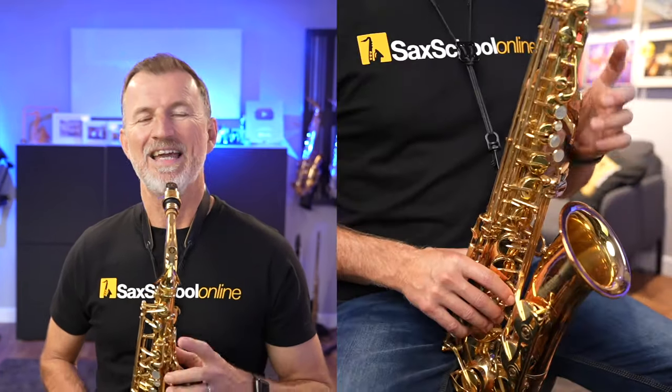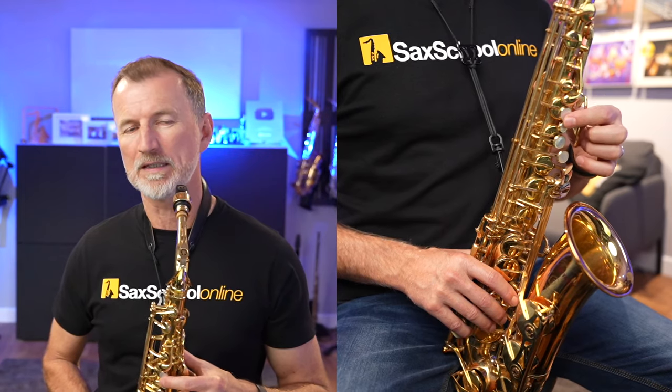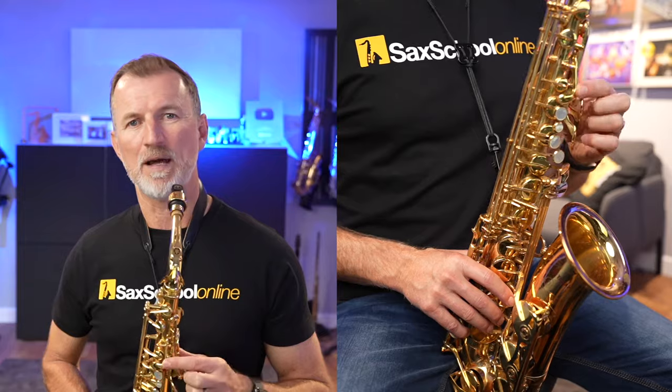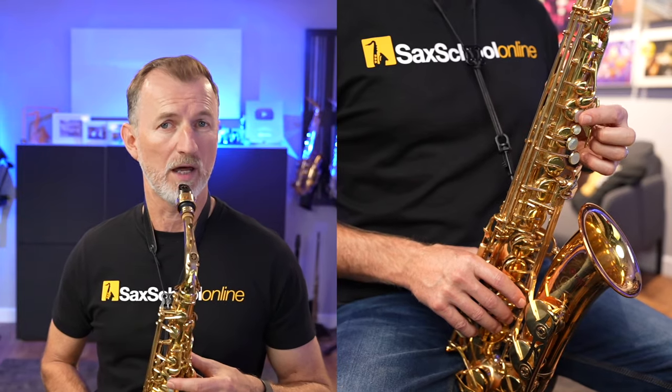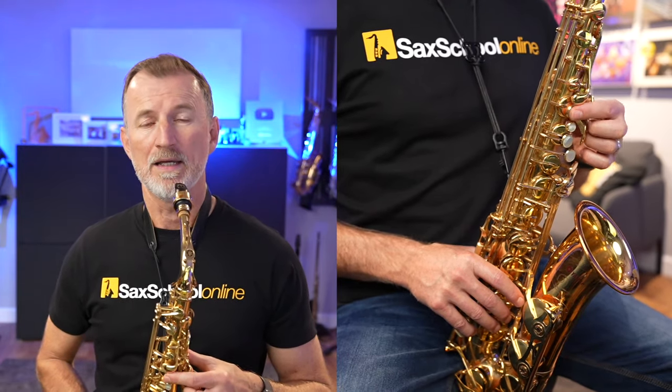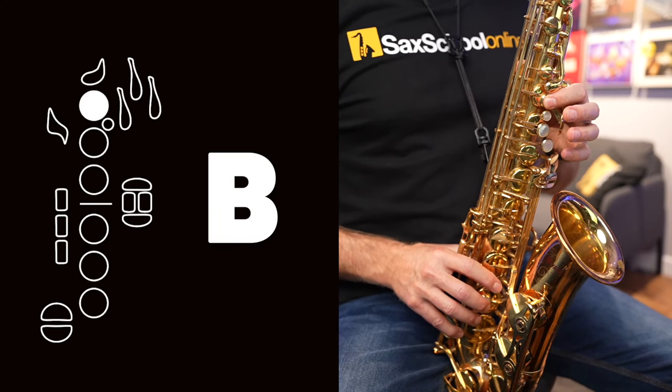Let's talk about where our first finger goes — our index finger, or our nose picker. If you look at the front of your saxophone, you can see there's an interesting spatula-shaped key at the front. We're not going to use that key first today; instead we're going to use the key below it for our index finger. Pop your finger down on that and that is the note B. Get that VU shape with your mouth, then always start with your tongue on the reed, release it, and let that airflow out to get a lovely clean start.